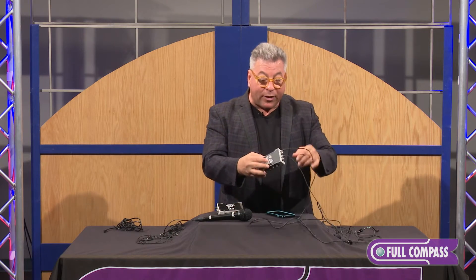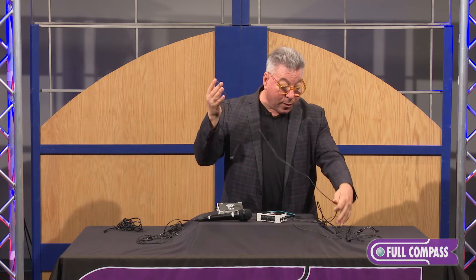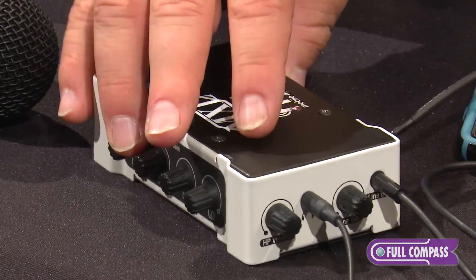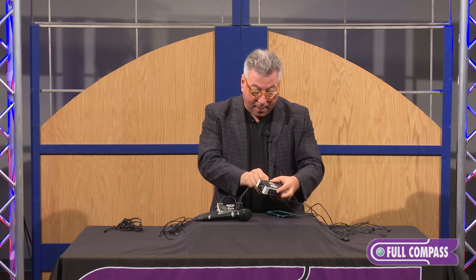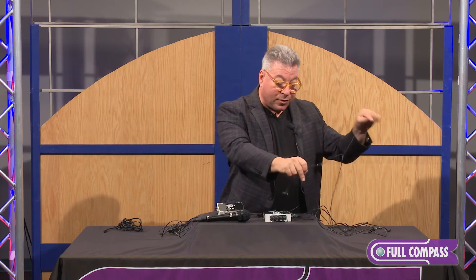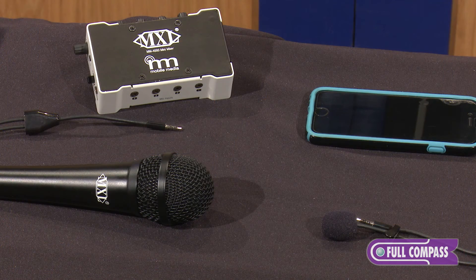The ideal situation today — what's very popular — is people are using things like Periscope and doing interviews. They want to mic themselves, so they'd plug one mic in and take the lavalier and put it on. Then they plug the handheld into the other input and hand it to their subject.